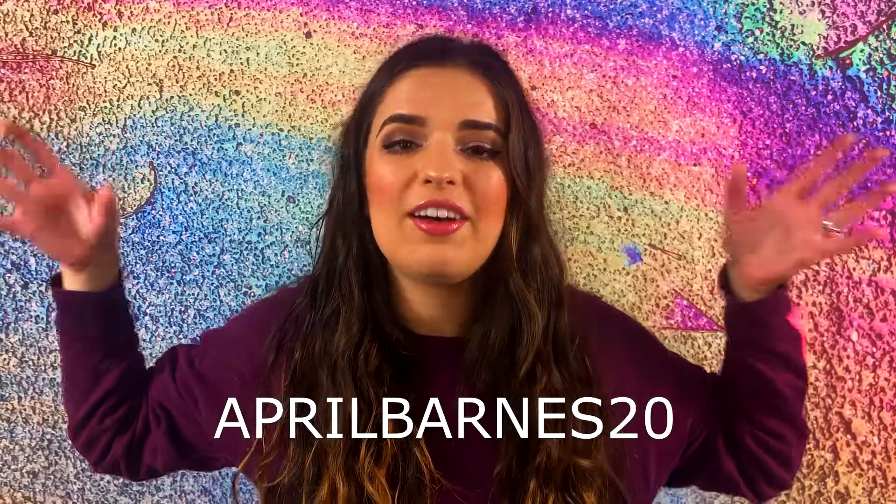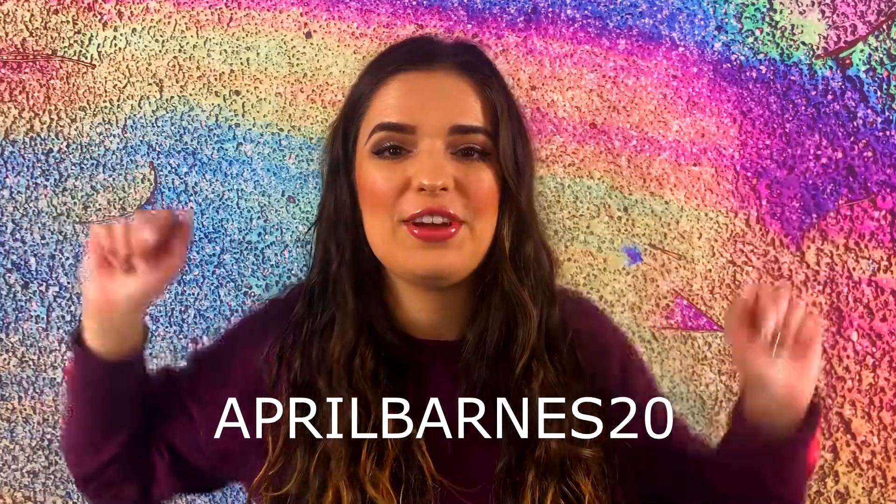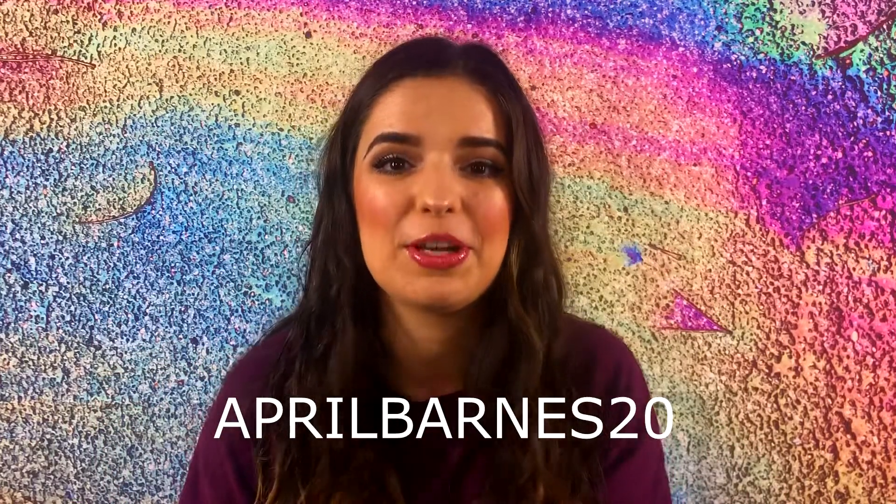So now I'll just get started with this video. Before I do, I also just want to let you guys know that if you want to save 20%, you can always use my personal code, APRILBARNES20, all caps. I'll have this code right here for you guys if you're interested in making a purchase from Pura Vida.